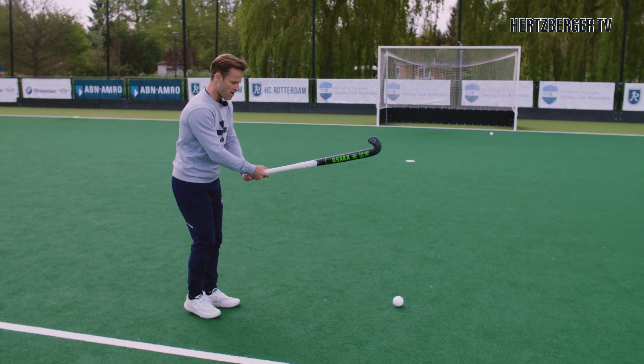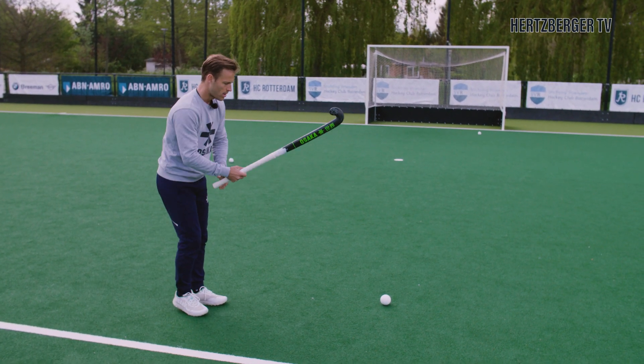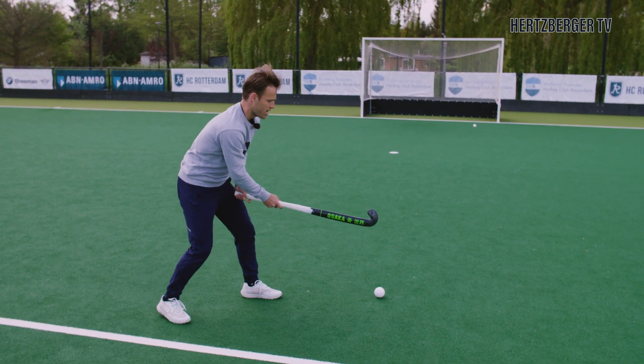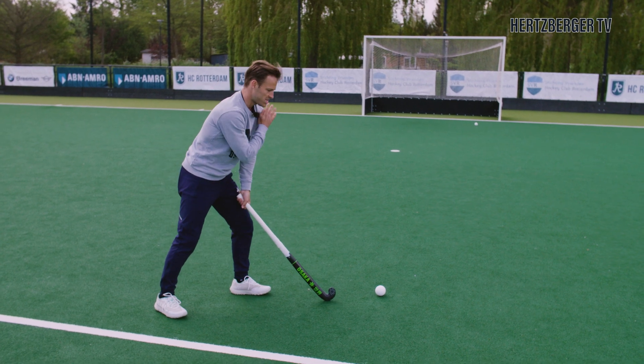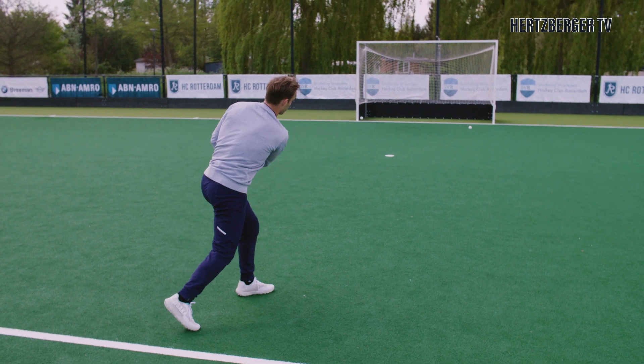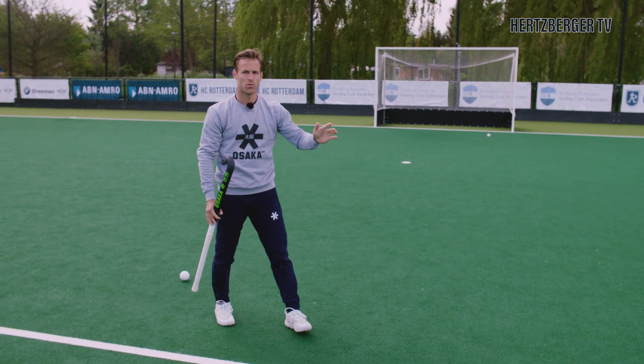How do we line up? We've got our hands at the top of the stick. We step out with our left foot. We are about one stick length away from the ball. And we are going to try and move our left shoulder on the same height as the ball. And from here, we are going to make a backswing and accelerate through the ball.